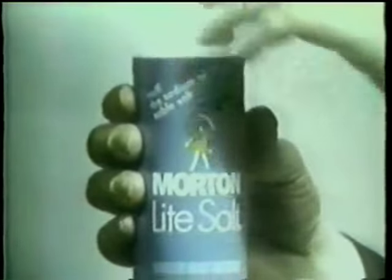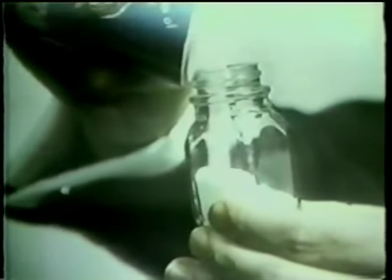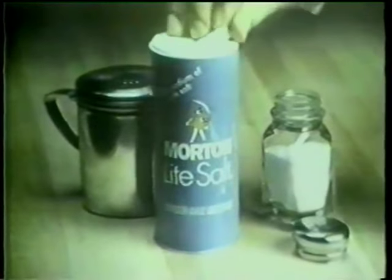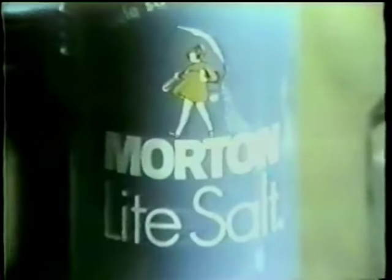That's why there's new Morton Light Salt. It has only half the sodium and that same good Morton Salt flavor. So the whole family can use it, just like regular table salt. New Morton Light Salt — the easy way to cut down on salt.